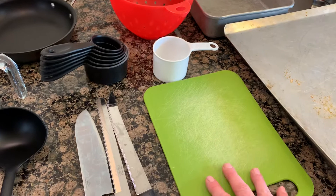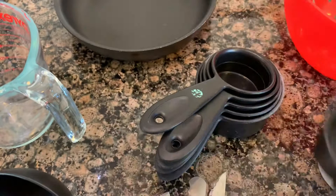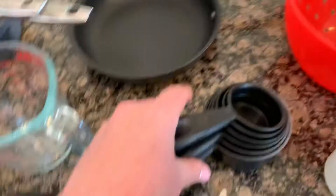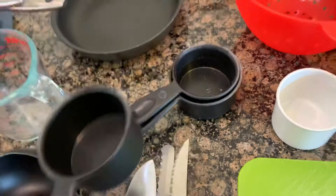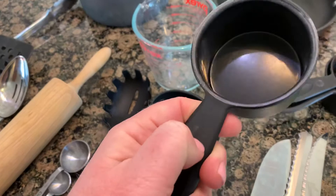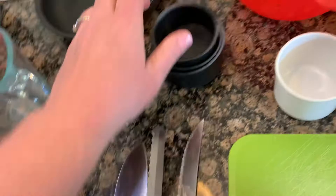Now we have measuring cups. The labels wore off mine because I use them a lot and wash them. I know the smallest one is a quarter cup and the biggest is a full cup. A trick: fill the unlabeled cup with water and pour it into one that still has markings to figure out what size it is. Or just memorize it. When you buy new ones, get a set that has a label that can't wash off.